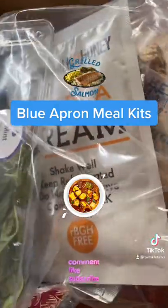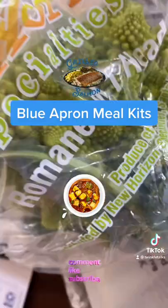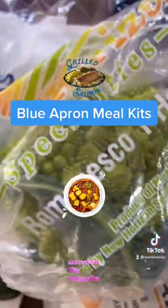They sent all the ingredients required for the paneer curry, which is cottage cheese, and also the ingredients for the crispy skin salmon.